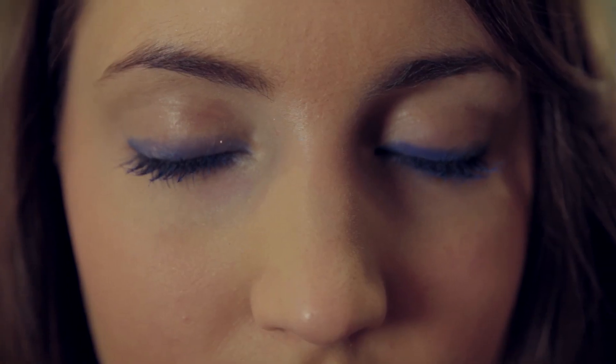This look is all about electric lashes, and blue is back girls. I'm going to show you how to create this look, and it's so simple, so quick, yet so effective.